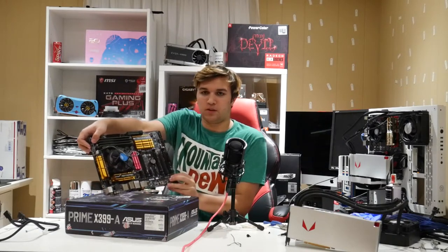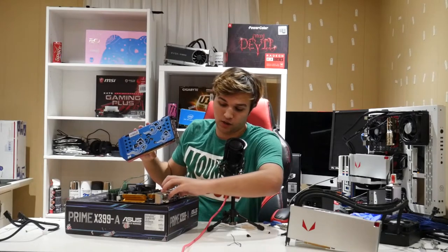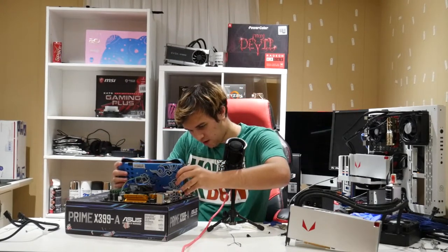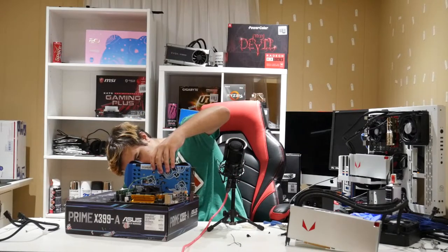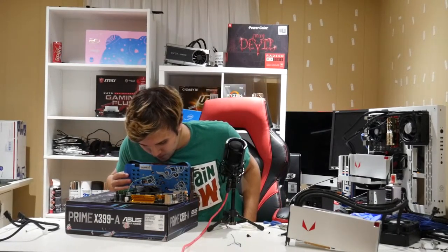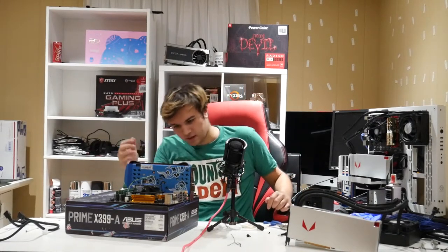We have successfully built the motherboard. This is everything that goes on it for now. Next you'd put it into a case, but we're just testing it. Grabbing our graphics card — here comes the reason we put it on the motherboard box: it's cardboard so it's anti-static, and you can hang the graphics card right off the edge. There we go. It's very top heavy but it's resting on something, it won't break.